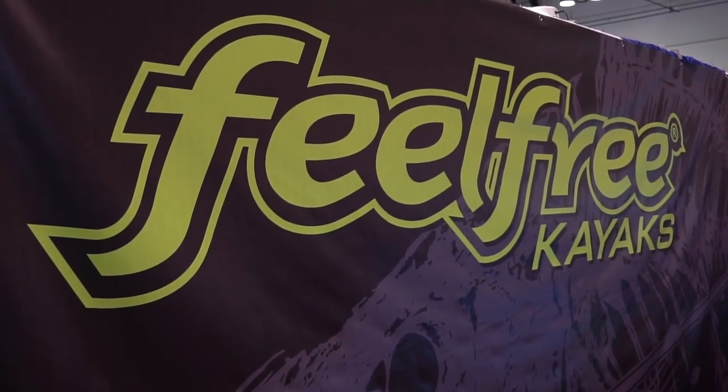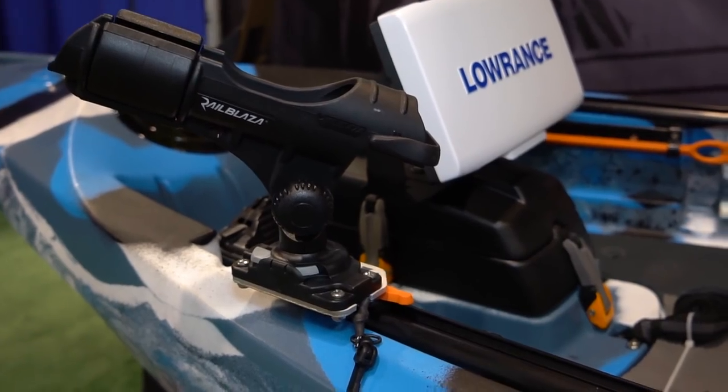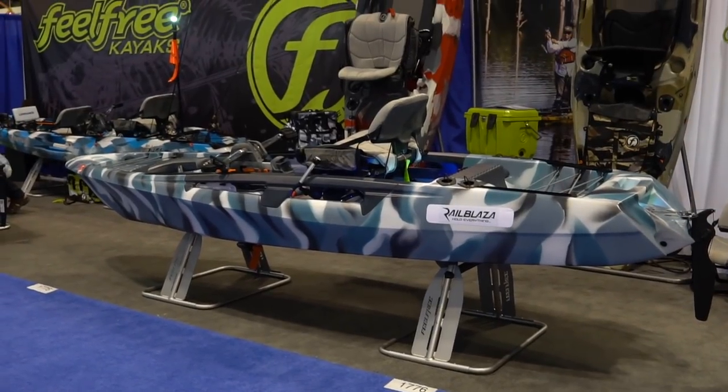We saw it last year, but it was kind of a rougher prototype. They fine-tuned it, tweaked it — it's good to go. They're going to be coming out in September with the first round. They've also got a new boat model, the Gerardo, coming out next year sometime.